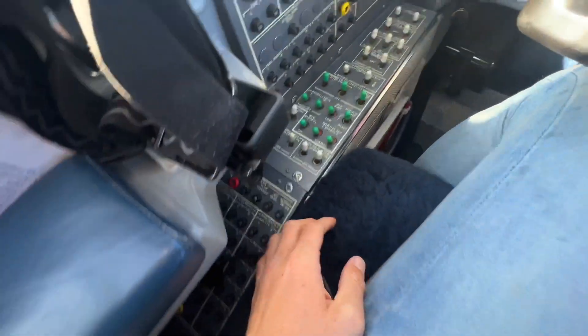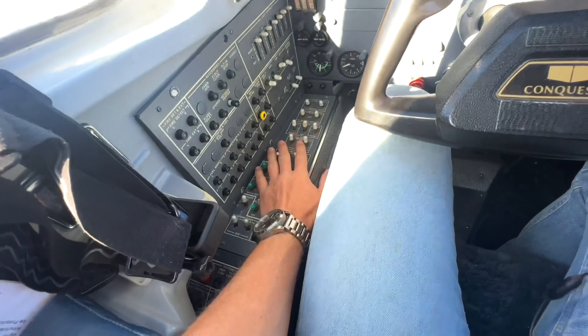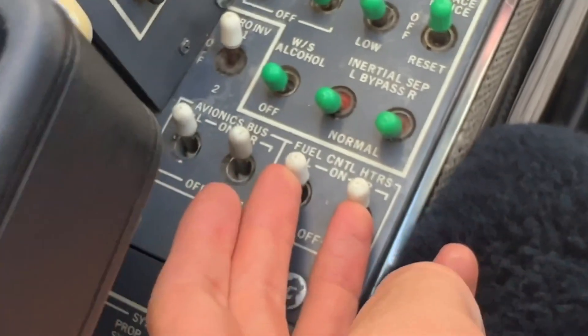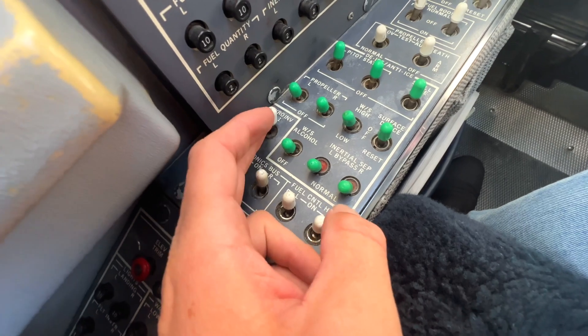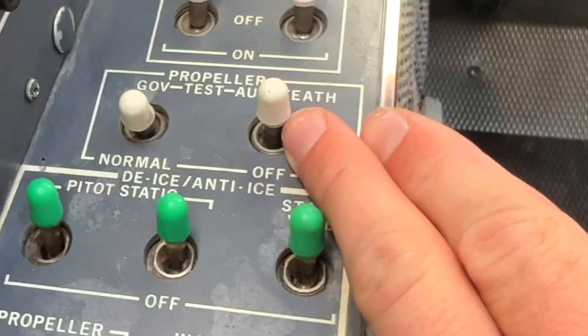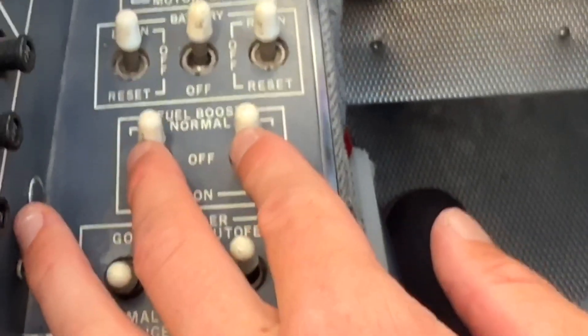Now if we go up from there, we have all of our switches and they're conveniently placed right beside my left leg. Starting over here we have our avionics left and right buses, our fuel control heaters, we have two AC inverters — one and two — and we're using number one right now. Everything here in green is our anti and de-ice. Up here we have our auto feather, we have our overspeed governor test, and then we have our fuel boost pumps.